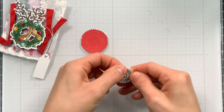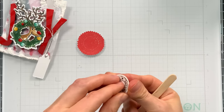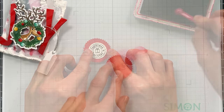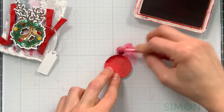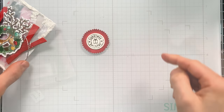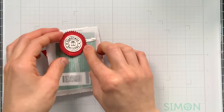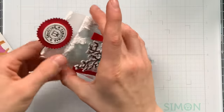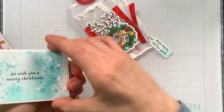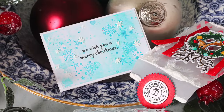I couldn't resist adding a seal to this envelope, so I pulled out Tim Holtz remnant rubs and applied them onto a little circle die cut from white cardstock. I removed the release paper to get a cute little seal, which goes on top of a seal I found in an ephemera pack. I enhanced it with ink blending around the edges for a rich Christmas red feel and a little glow, then attached it to the envelope flap — it looks really nice and brings everything together. Here's how it looks assembled: you can see the nice blue card color through the clear vellum envelope, the candy stripes, the snow, and the card isn't too busy so it doesn't distract from the envelope.